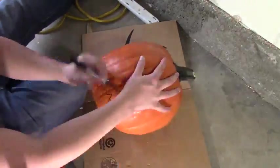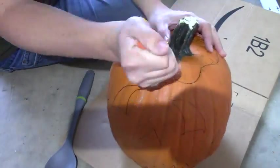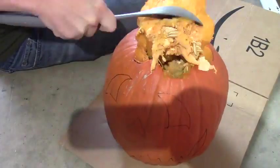Next, I cleaned and carved the pumpkin and I made sure to cut eyes that were big enough to fit the lights that I was going to stick in there later.